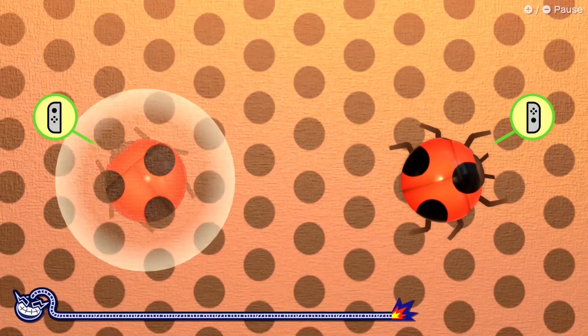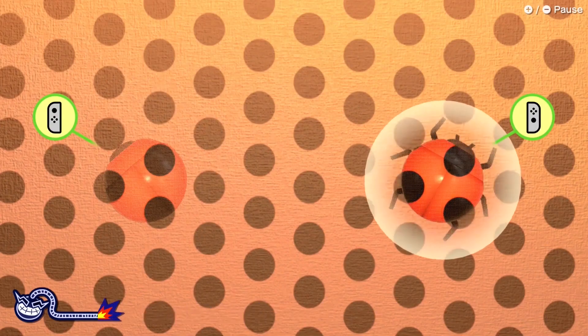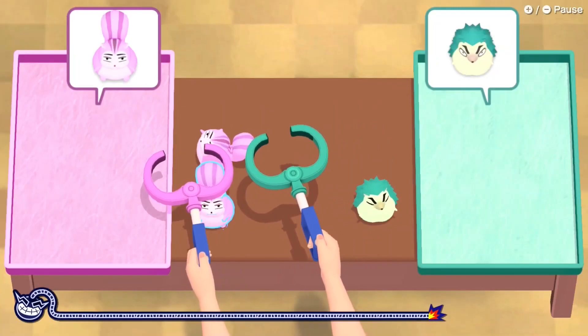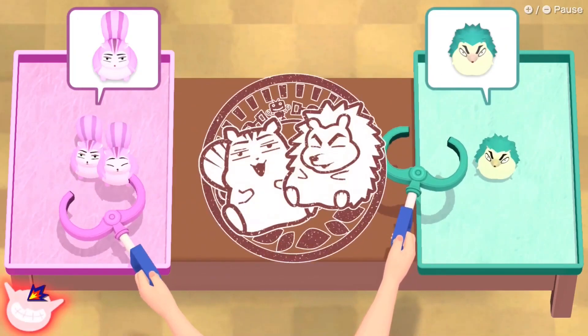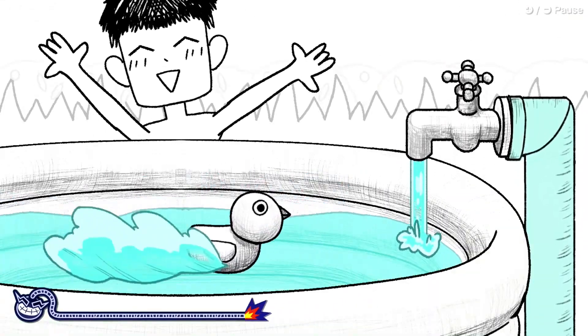The multiplayer in WarioWare Move It is top notch. The game has both party minigames and cooperative games, and several of these minigames come with a second player variant. While WarioWare is an arcade-like experience first and foremost, it has always worked really well as a party game, and it's great that the series has embraced this aspect with every console entry. There's a lot of fun to be had with friends in WarioWare Move It.